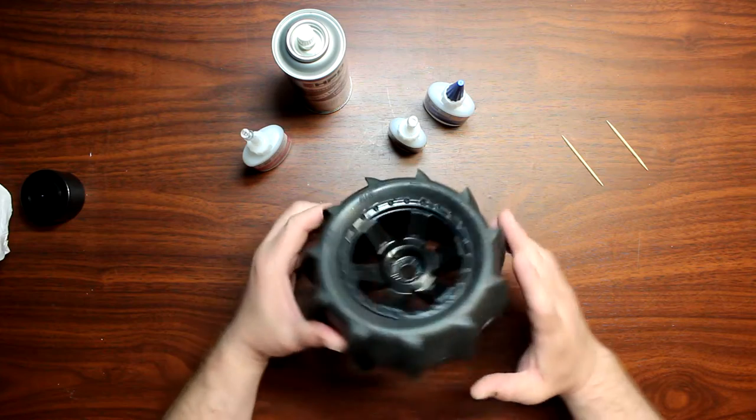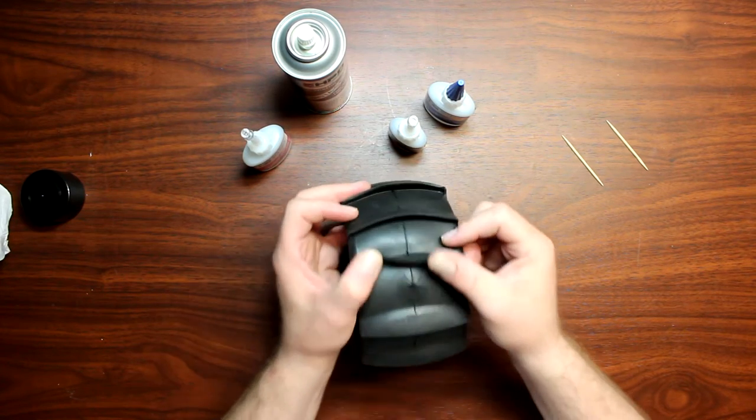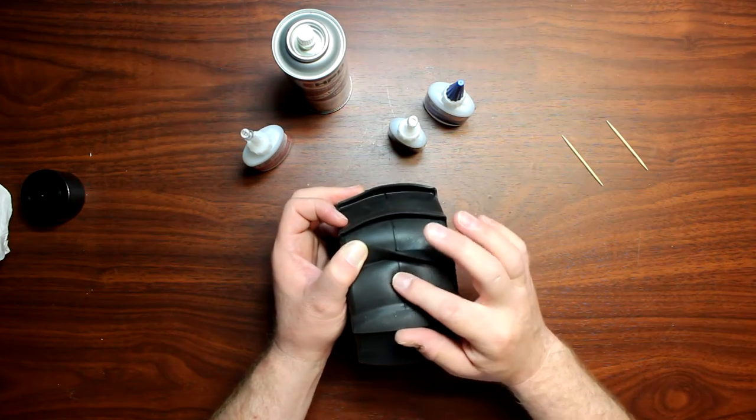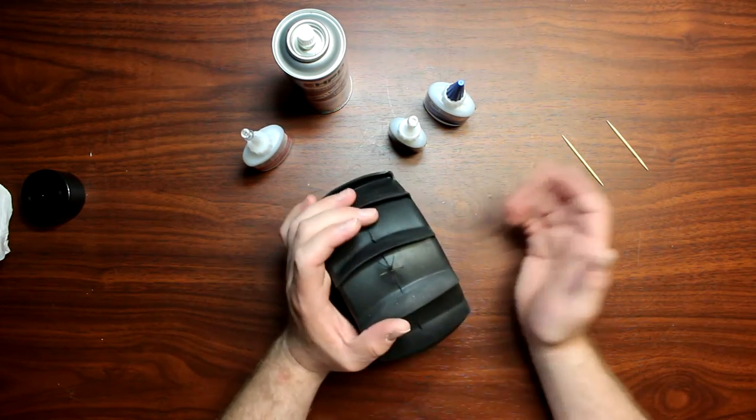These are the ProLine Slingshots, and if we turn it over here we see a big rip — a big star. If you continue running this tire, basically it's going to grenade itself.